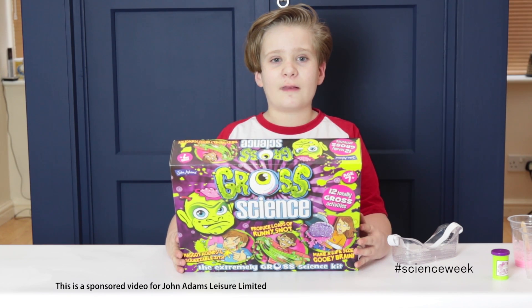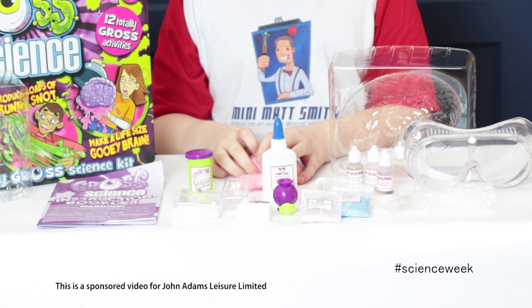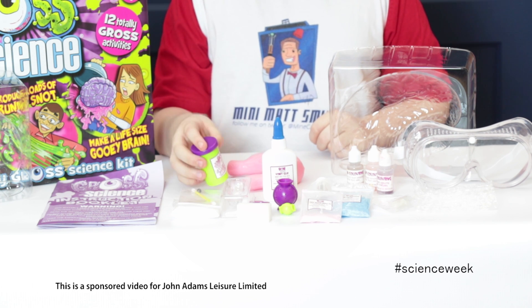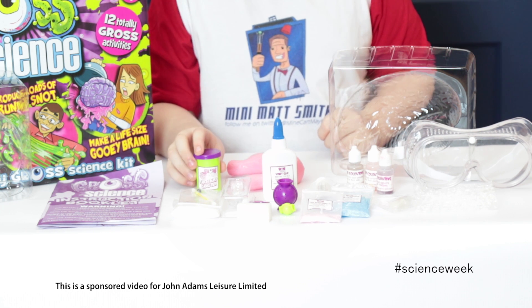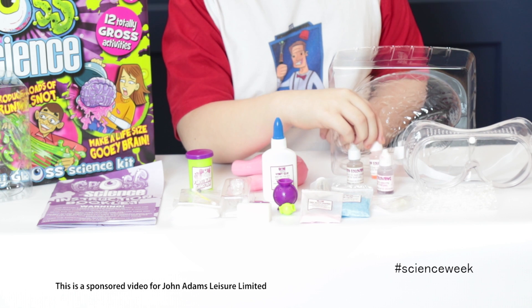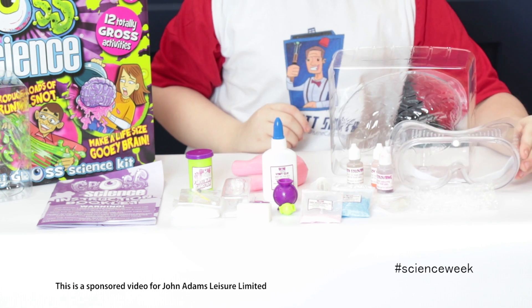So anyway guys, we just opened up the Grow Science Kit and we got a ton of stuff — oh my god, that's so much stuff! We have a pot to brew your own farts. Could be a sort of green pot. We got some food colouring right here — we have green, red, and blue.